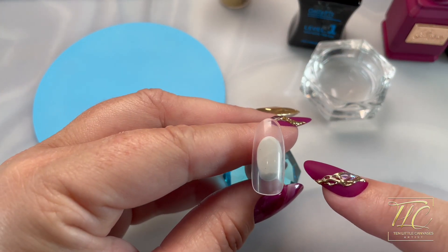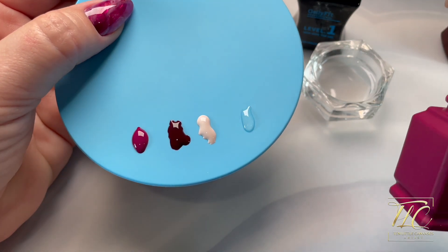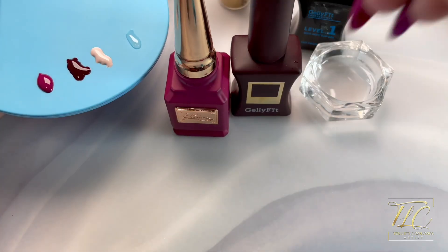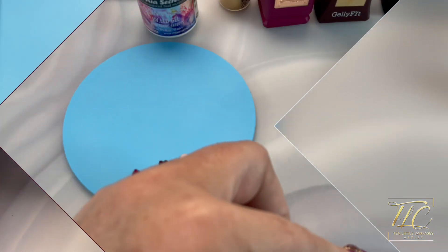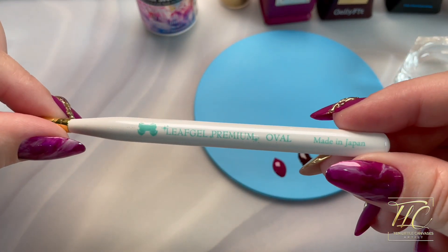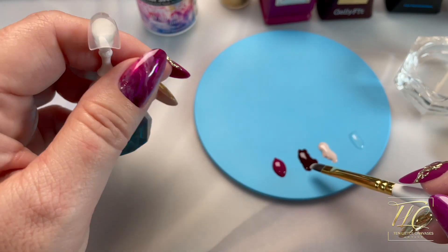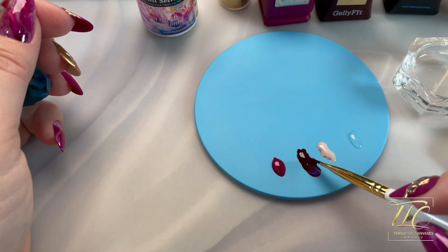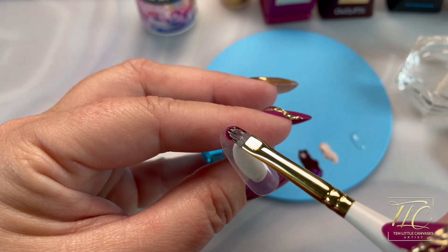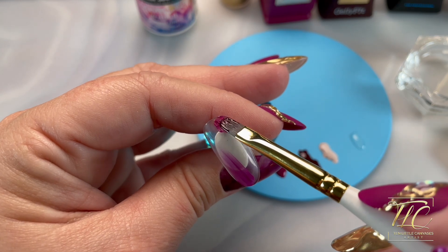The first nail I'm going to show is the marbled look. I've placed my three colors on my palette — the Lumiere No. 40, the Gelly Fit Dark No. 1, and the Estimeo N11 — along with a little bit of top coat. I'm doing this over a clear nail; if you do the same, I'd suggest taking a little bit of primer and going over your clear nail before applying your gel polishes so you won't have to worry about chipping.